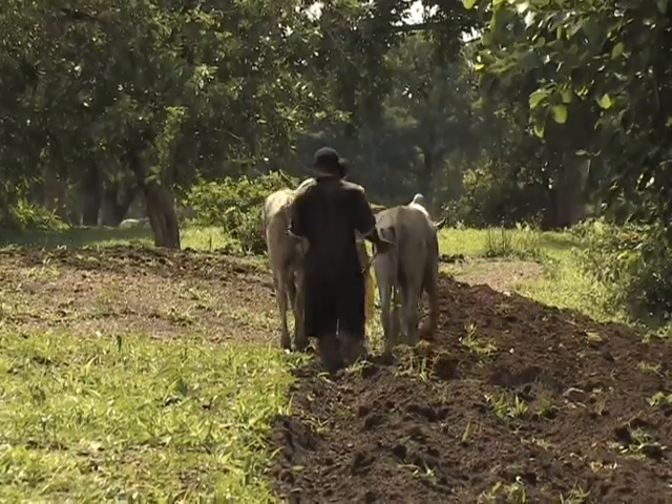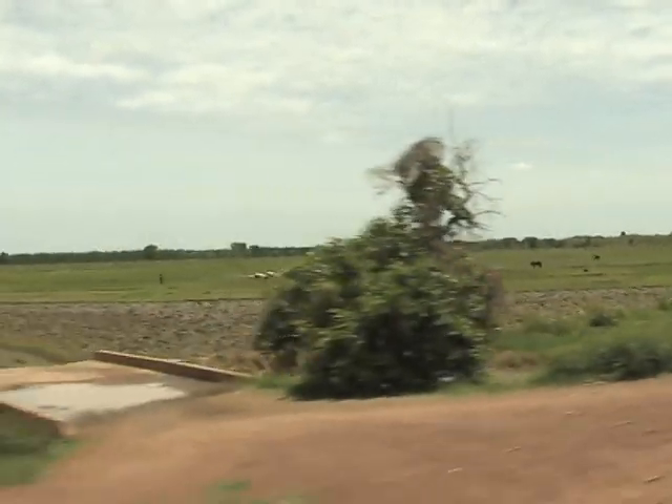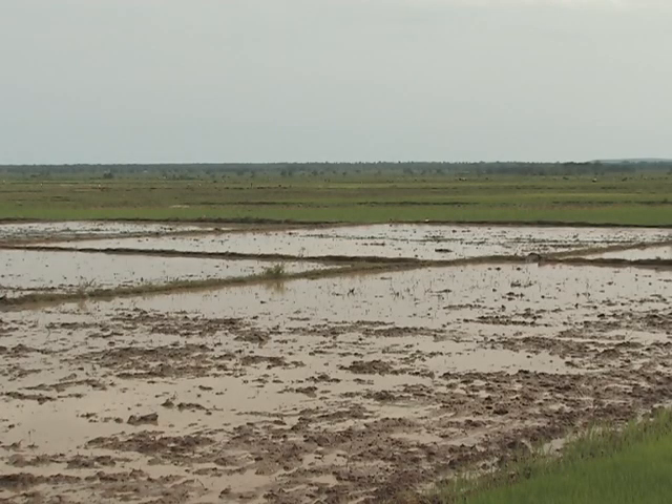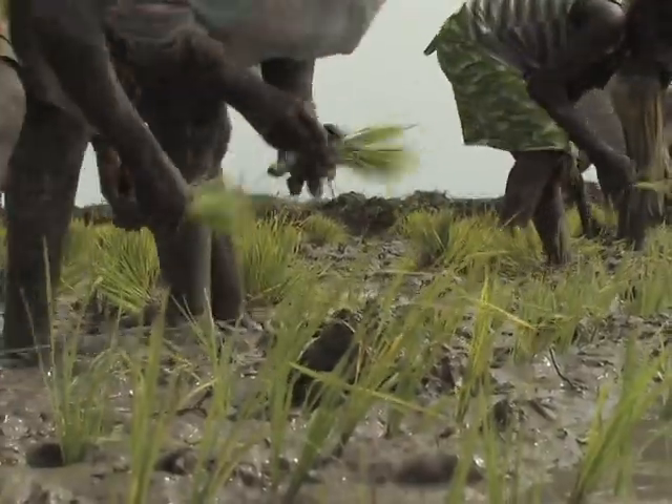It should be realised that in some cases, farmers may opt for zero tillage if they lack the resources to plough. In such cases, the field is cleared and flooded for one or two months before transplanting, without ploughing and levelling.